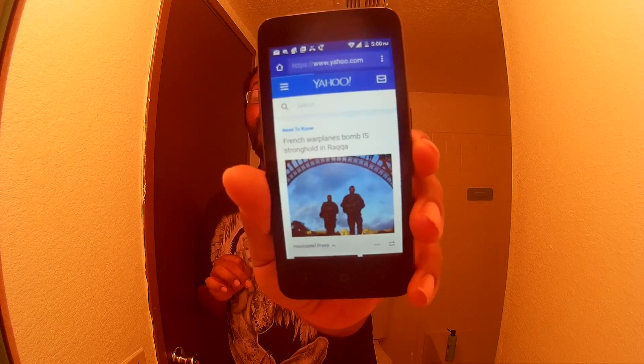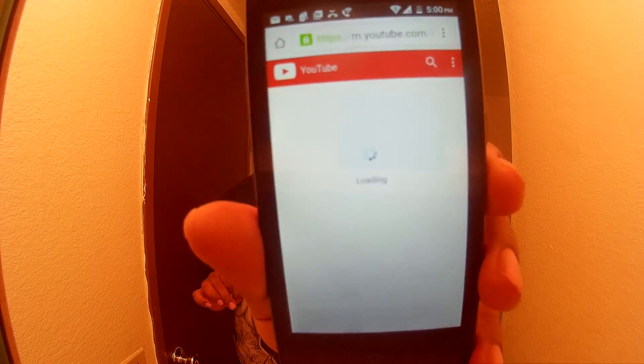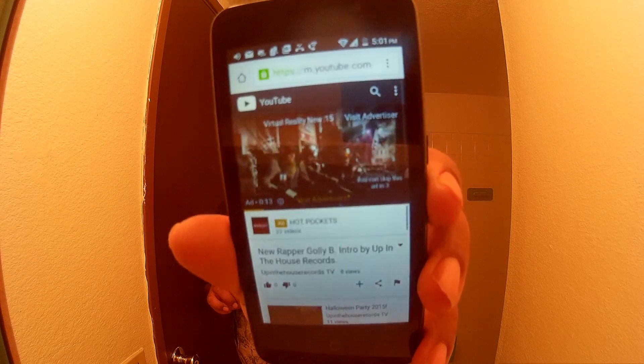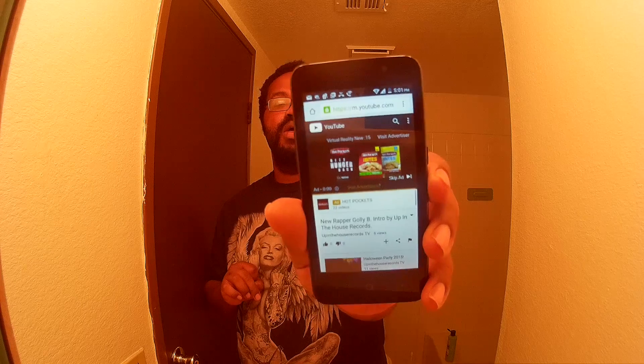That's how fast Yahoo.com pulls up. I'm going to go to YouTube.com and show y'all how it pulls up. I'll click on a video and play it for y'all — it's on a commercial right now, but that's how fast it is to go to YouTube.com and play a video.